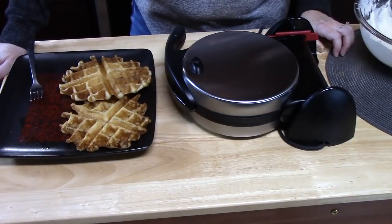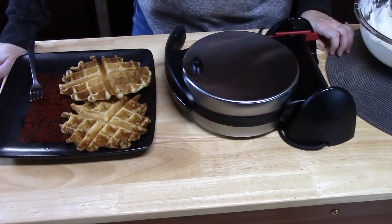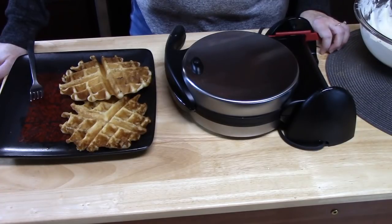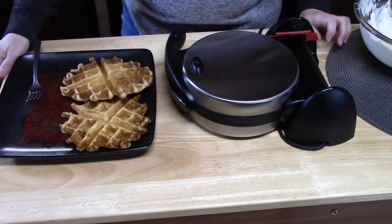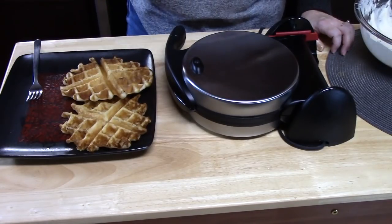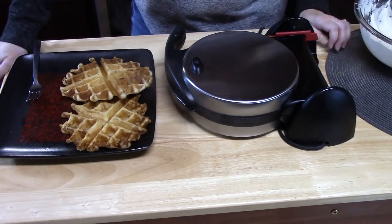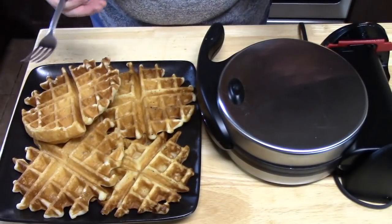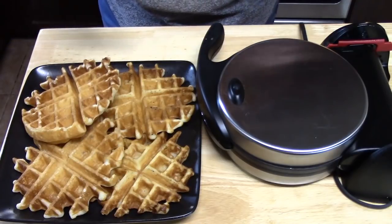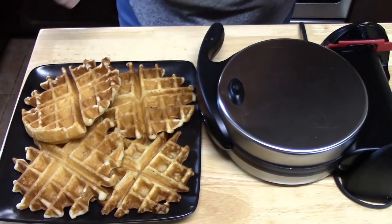Depending on the size of your waffles — if you're using a Belgian waffle, you may only be able to use one. If you're using frozen waffles, you may be able to use three for each cake, and the ones I'm making here may make two. So make plenty and base it off of that. For frozen waffles, just prepare them — you can toast them or put them in the oven. You don't want to put them in your batter frozen.